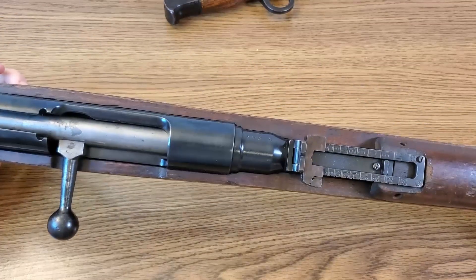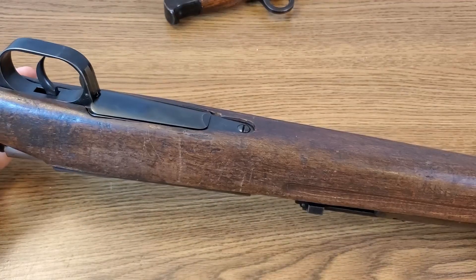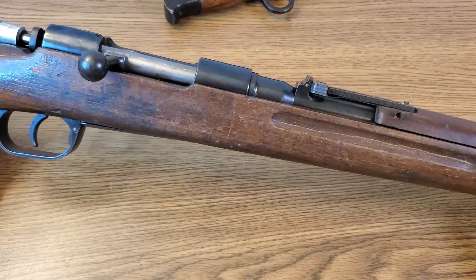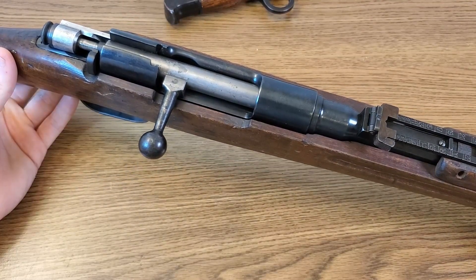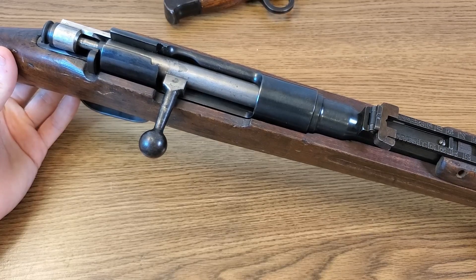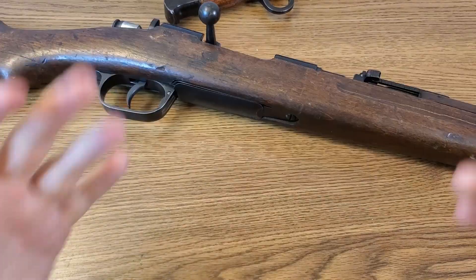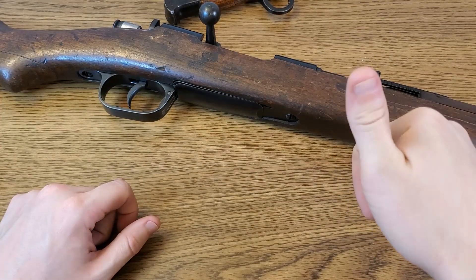I'm so glad it was not battered and beaten too badly in shipping — from the way that box looked I was super worried. But after getting this out to the range and pulling the trigger on it a couple of times, I am super happy with my purchase. I'm glad I ran across this on Access's website when I did, and I'm happy to have it in my surplus collection filling the spots of both Carcano and Japanese service rifle — that's pretty cool in my opinion.